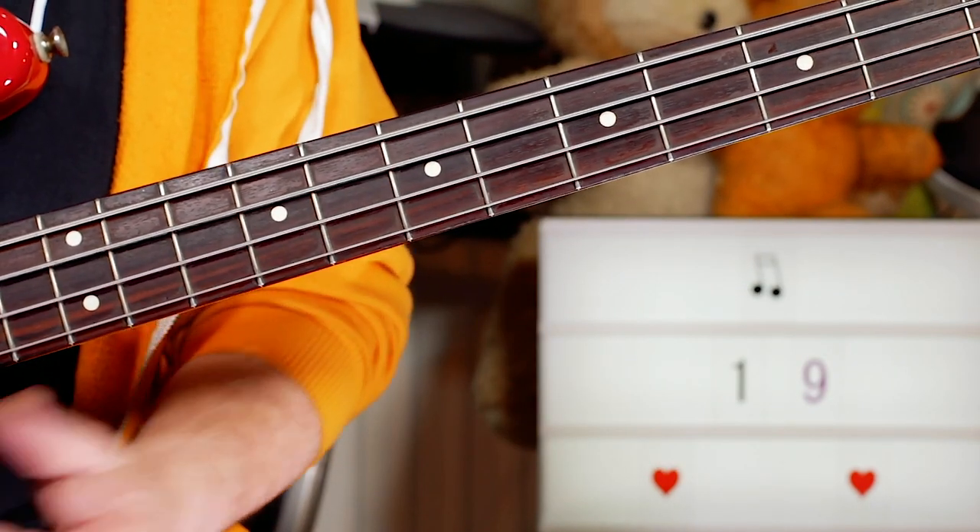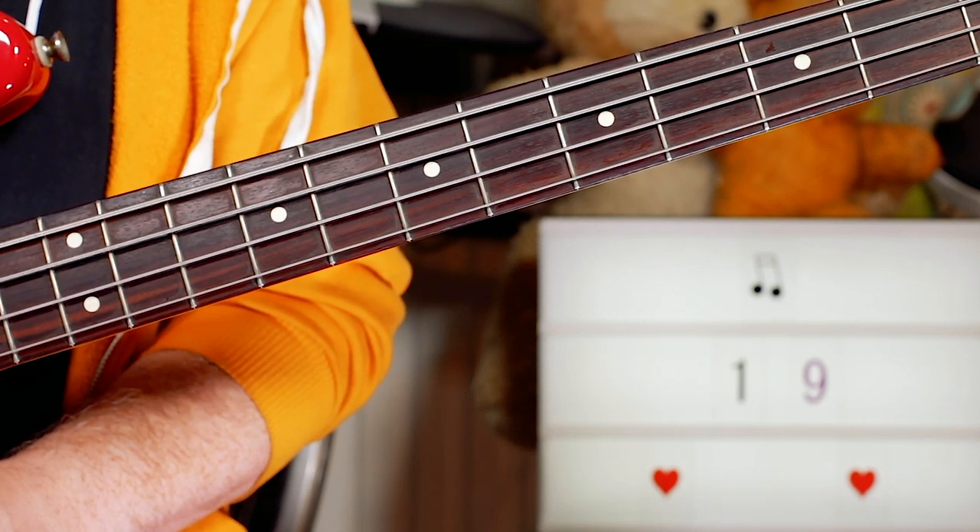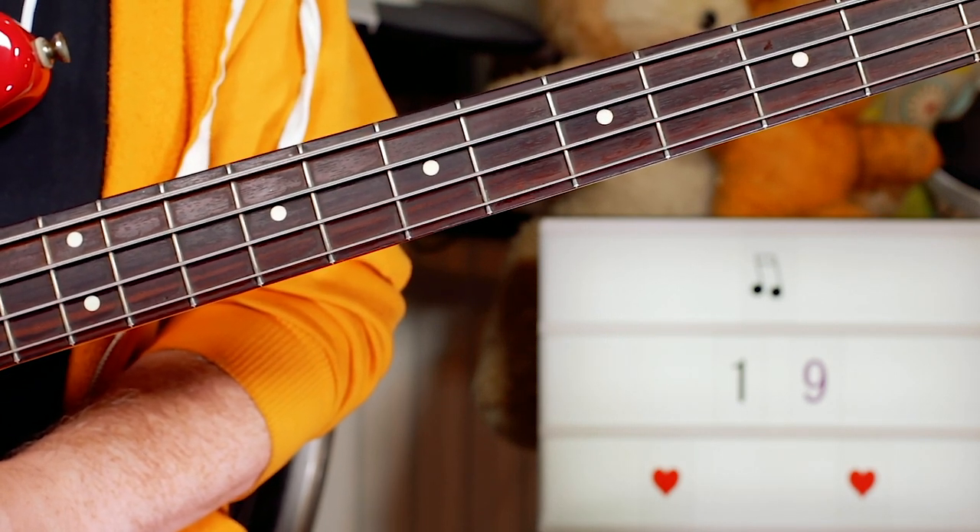That repeats, so those are the two basic bass riffs for the song. It's a great fun tune to play, so enjoy!